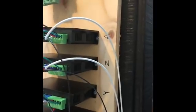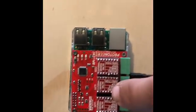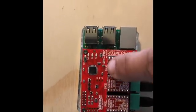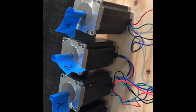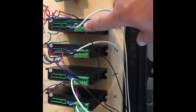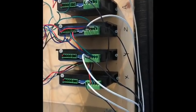You can see I screwed my drivers down and labeled them X, Y, Z, and A, which corresponds to the Raspberry Pi X, Y, Z, and A just to keep everything straight. I've also put all the flags on my motors X, Y, Z, A, and I've pre-wired up the motors to the terminals on the drivers so it's done and out of the way.